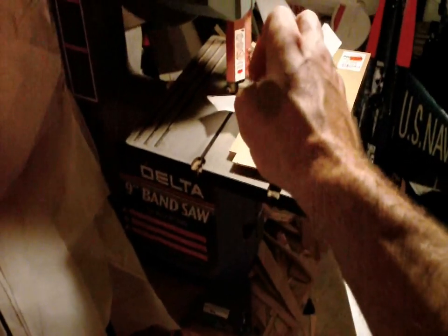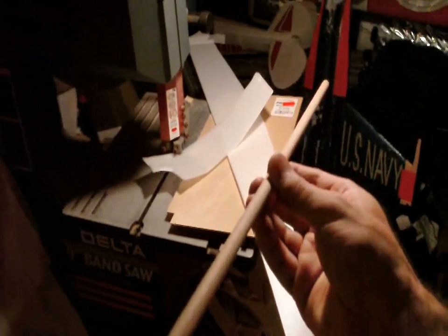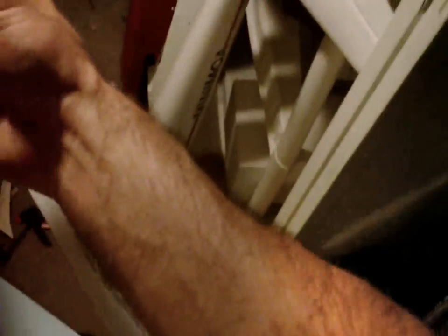Here's a plywood dowel rod. Plywood is a good, strong material — it won't crack until you reach your load limit, then it'll snap. It's about three to four times heavier than balsa, but on a glider or a bigger plane with a longer wingspan this stuff works fine and it's inexpensive.